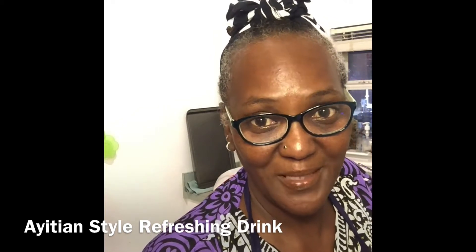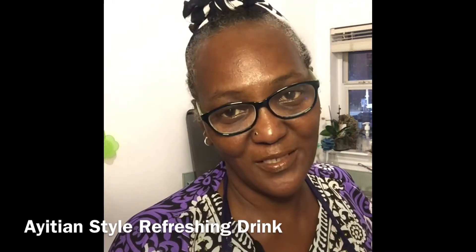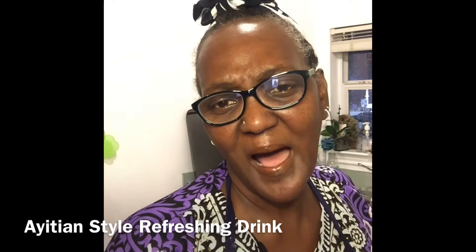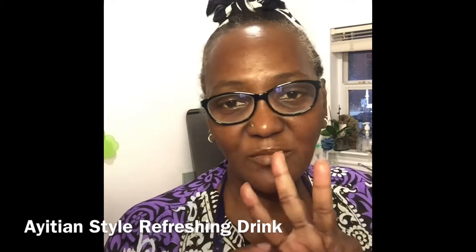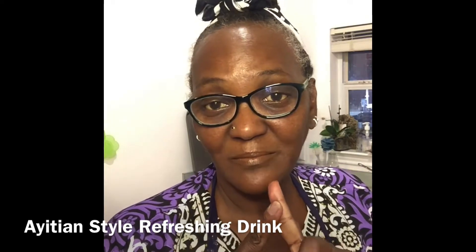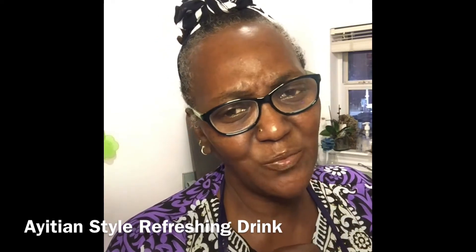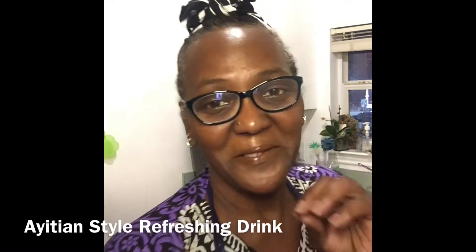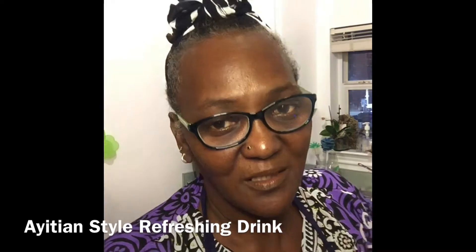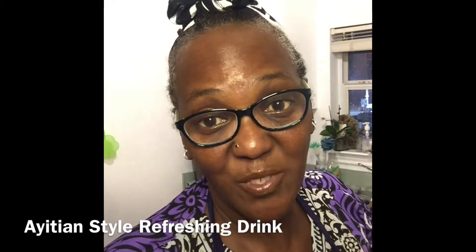So what we're going to make today is a refreshing drink, Haitian style — or as she would say, from Haiti. There are three simple ingredients: watermelon, ginger, and lemon. And if your melon's not quite sweet because they picked it way too soon, or it's not a heirloom melon with seeds in it, then just a pinch of sugar to lift that flavor up just a little bit. I'm going to prepare some things and I'll be right back.